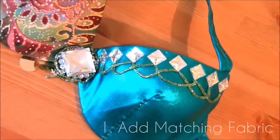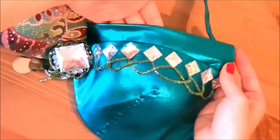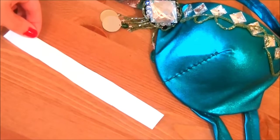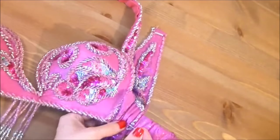Number one: add a strip of matching fabric. If your bra doesn't give enough coverage, this is a great way to seamlessly add it. Simply make a base out of a grosgrain ribbon or interfacing, cover it with matching fabric and stitch it onto the bra. You can decorate it to make it seamless, or reuse a matching accessory that you don't use.